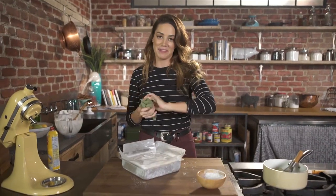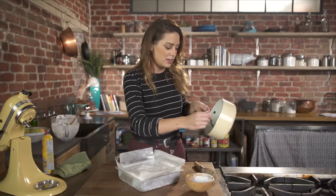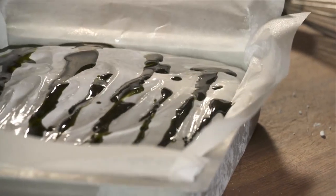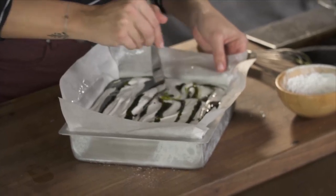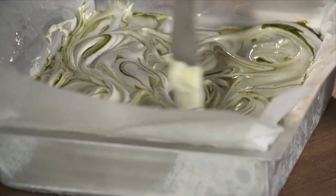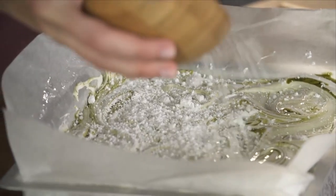Now to finish these off and make them matcha vanilla marshmallows, scoop some of the matcha syrup out and make lines across the top. Use a butter knife and swirl — but don't over-swirl it, because then it'll just become a light green mess. Now that it's beautifully swirled, I'm going to add some more powdered sugar on top.